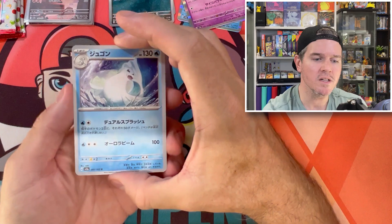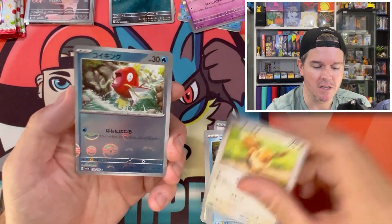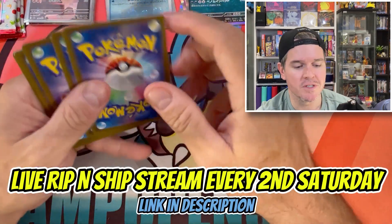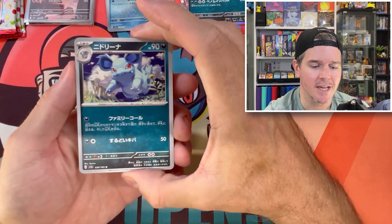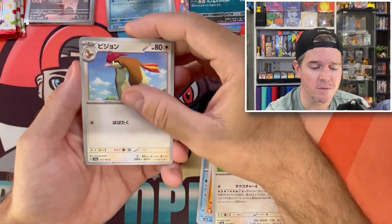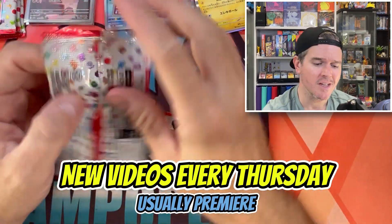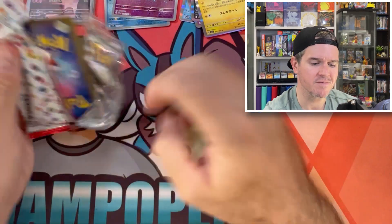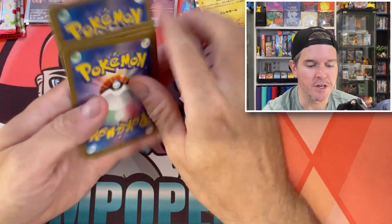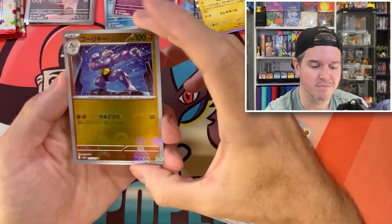I do members giveaways monthly as well, so if you can afford it, become a member of the channel — that's an extra bonus giveaway that happens every month in my live streams. I do live streams every second Saturday and I have a live store now where I open stuff like Japanese for buyers, rip-and-ship style. New videos every Thursday — usually a premiere. If I'm having a good week there'll be a sneaky drop on Monday as well.